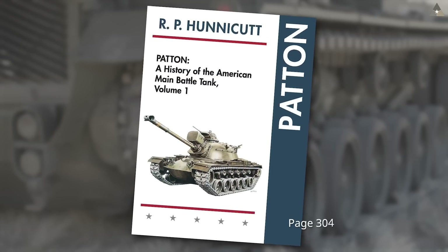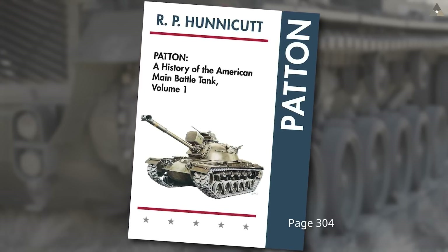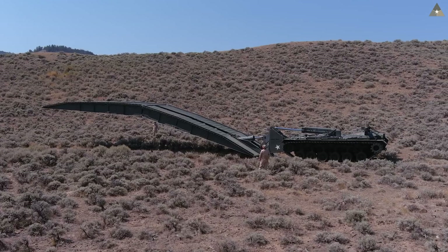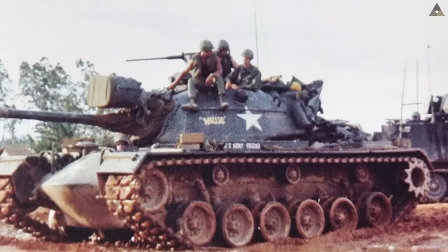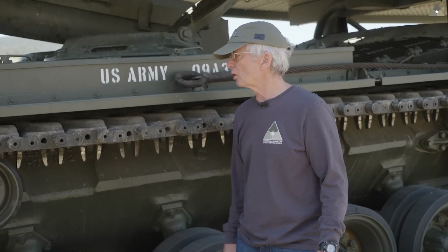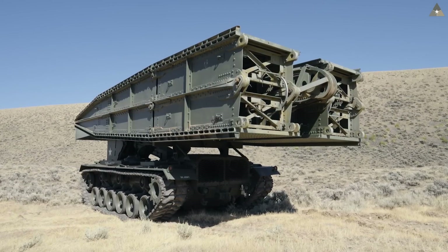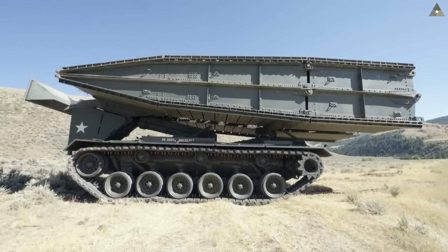According to Honeycutt, the United States started on its first AVLB design in 1949, working with a variety of different bridge concepts and the chassis of an M46 Patton tank. By the time the Army Ordnance Department settled on a hydraulically launched scissors bridge — or folding bridge — the standard production tank was the M48 A2, so that became the basis for the transporting launcher.